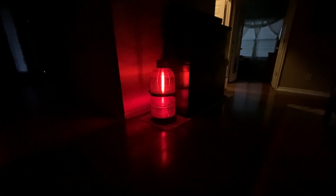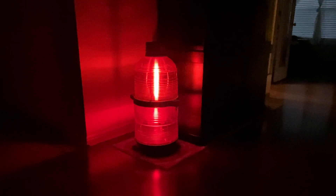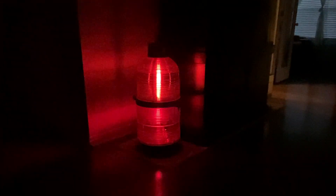Now I can adjust the speed, and I can adjust how bright and the time intervals. I found that this is the most pleasing one to the eye.